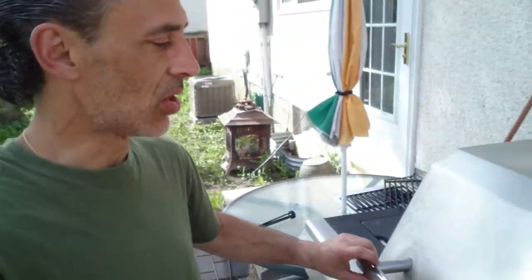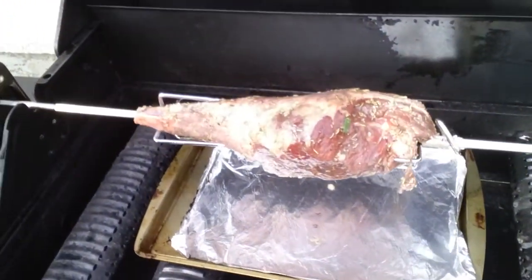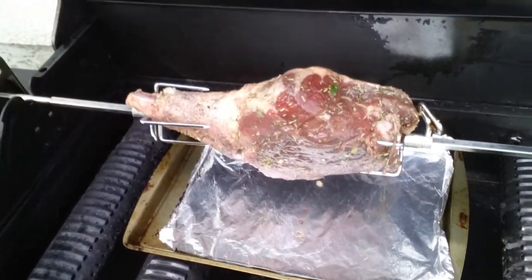The lamb is on the barbie — I am outside, beautiful day. So I put it on and it looks great. I do have some indirect heat going on, so I only have my two outside burners running. I turned off the three in the middle.